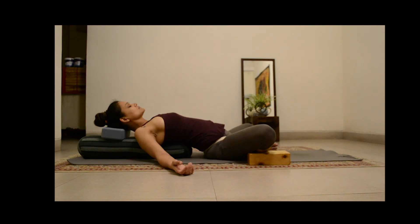Inhale. And now the last three breaths. Inhale and exhale three. Inhale and exhale two. Inhale and exhale one. Now slowly blink your eyes open.